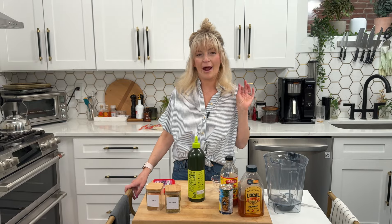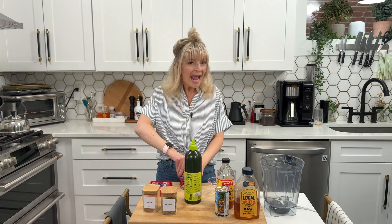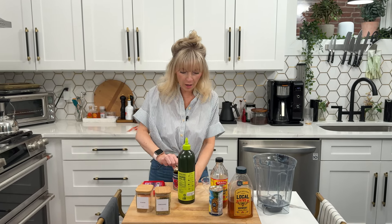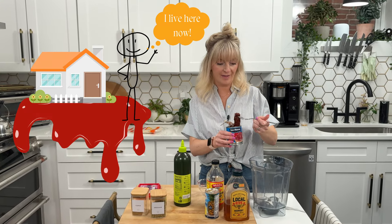The first thing we're going to do is bring our sauce together, and once the sauce comes together, we are off to the races. This dish comes together so fast, and you can bring the sauce together the morning of or a few days before. You are going to want to live in this sauce — it is delicious, you will want to put it on everything.